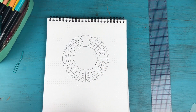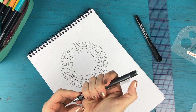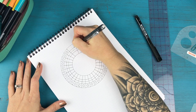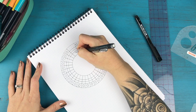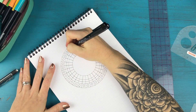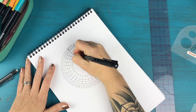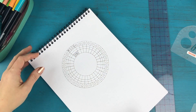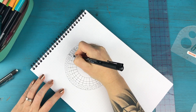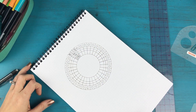Now I'm going to put the stencil aside and put some pencil guides for my letters. Moon has four letters so I'll divide that section into four, and I'll put the word June on the bottom section and divide that into four as well — just a rough estimate. Then I'll write in moon and June, and then write in my AM and PM labels, and then add in the days of the month.